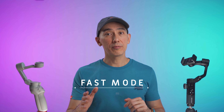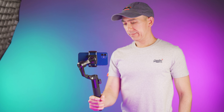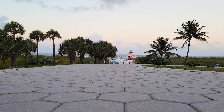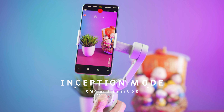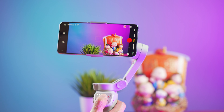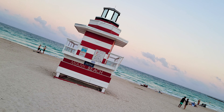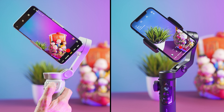For fast movements, both gimbals offer a sport mode. The OM4 has sport mode accessible inside the menu or via the trigger, while on the Smart XR you press and hold the joystick to activate it. Both work really well. Underslung mode works on both gimbals without issues — just flip the gimbal upside down and the camera automatically gets into the right position, allowing shots closer to the ground. Both gimbals also have inception mode. On the OM4, you select it in the menu and manually spin it with the joystick in any direction. On the Smart XR, you triple-tap the joystick or use the app menu, but it always rotates in the same direction. The OM4 goes close to 230 degrees, while the Smart XR won't go over 180 degrees.